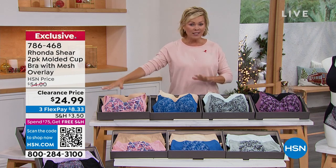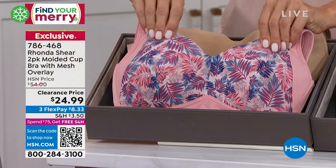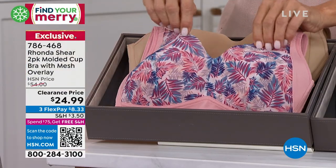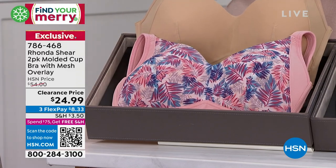This is a cool blend. You get one solid and then one really fabulous print, and these are the ones with a really soft light mesh overlay on the top of each one. So let me go through the colors and then we'll talk details.